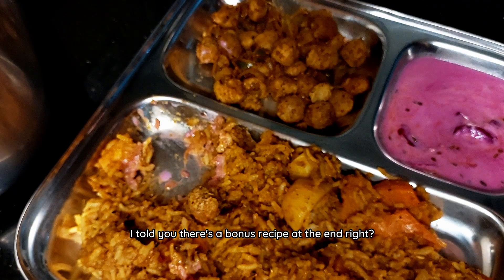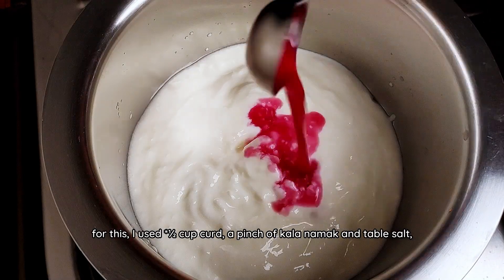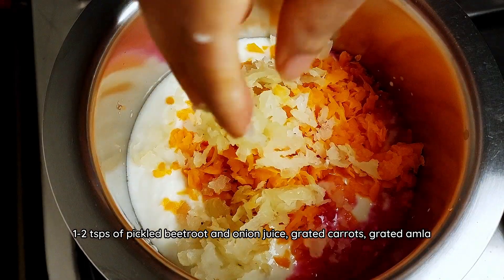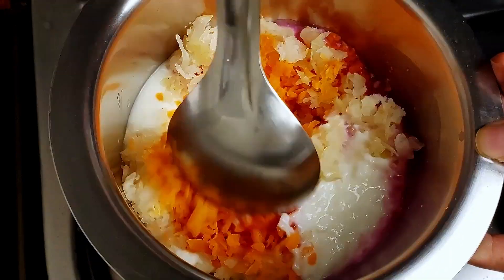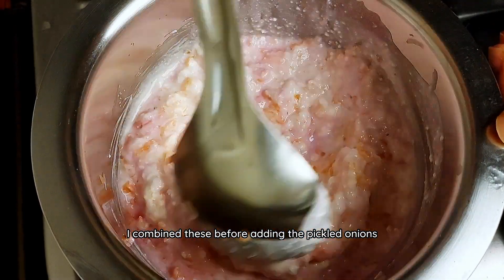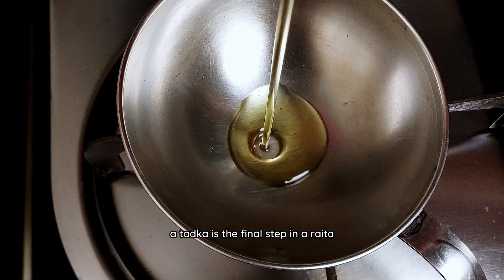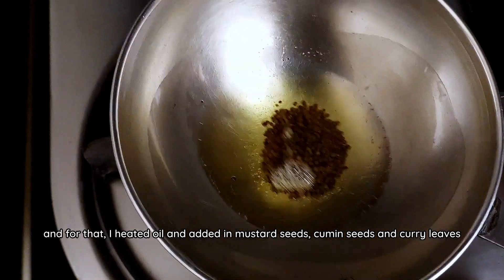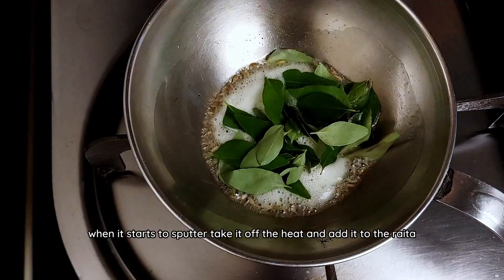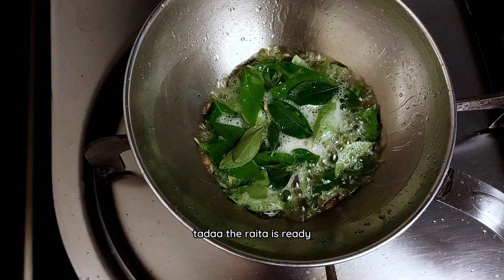I told you there's a bonus recipe at the end — it's another way to make raita. For this, I used a quarter cup curd, a pinch of kala namak and table salt, 1-2 teaspoons of pickled beetroot and onion juice, grated carrots and grated amla. If you don't like amla, this is a great way to have it. I combined these before adding in the pickled onions. For the tadka, I heated oil and added in mustard seeds, cumin seeds and curry leaves. When it starts to sputter, take it off heat and add it to the raita. Mix to combine and the raita is ready.